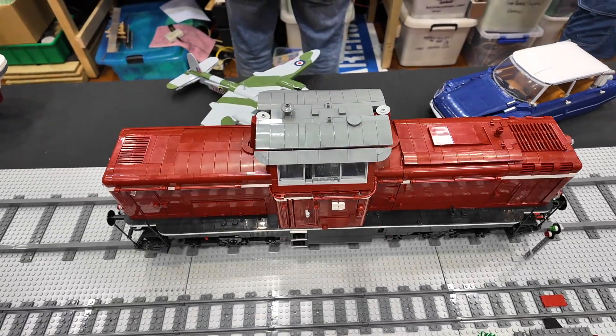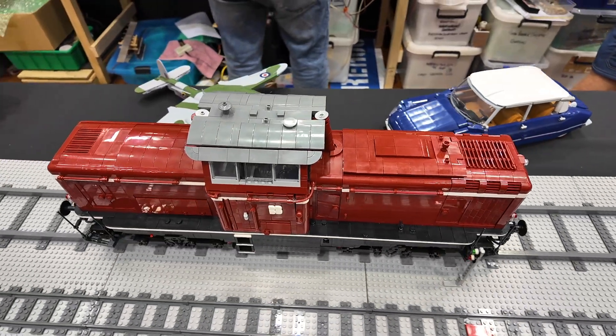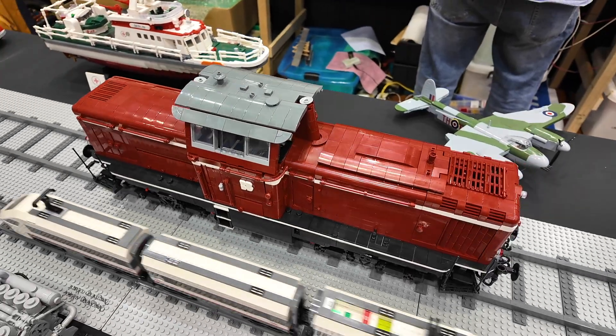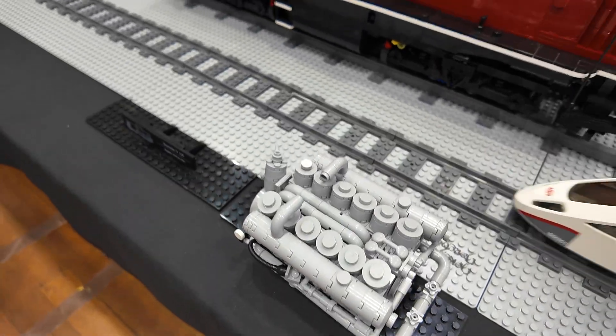This is the V100 from the Deutsche Bahn, the German railways. It was built between 1958 and 1963, and my grandfather rode one of these vehicles. This is a diesel engine, and I'll take the engine out because it had to make place for the batteries.